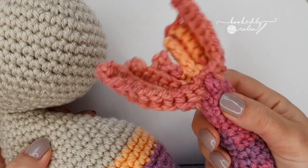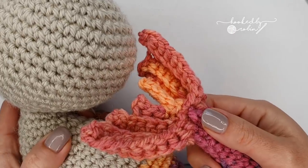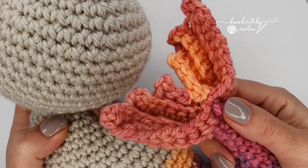So you can finally swim away! Next up — ears, paws, and her face. Nearly there, people, nearly there!